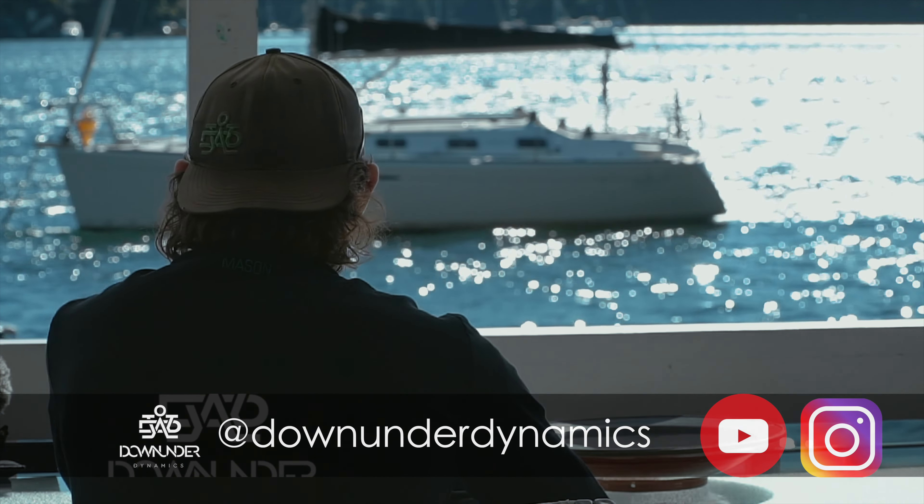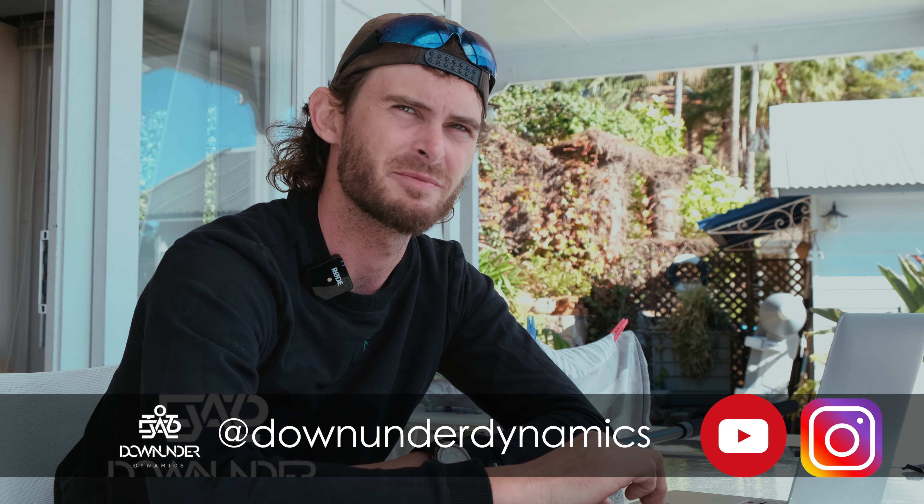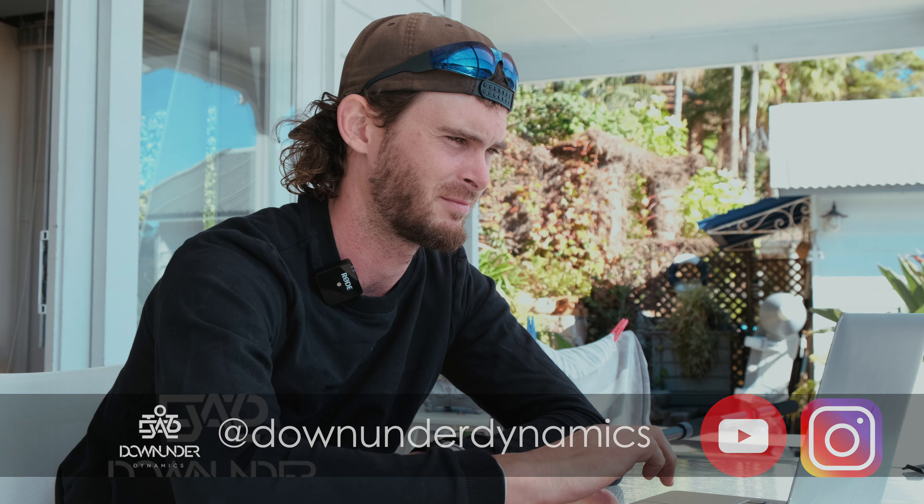Hope you enjoyed that one. Any questions or comments, leave them in the comment box. Subscribe if you like it. Good evening.